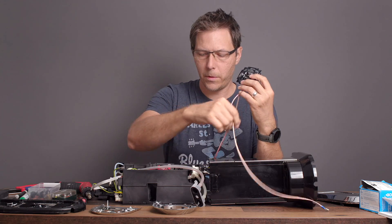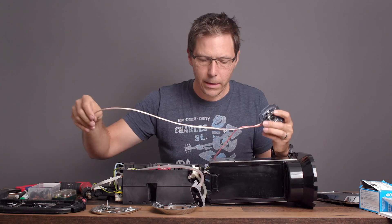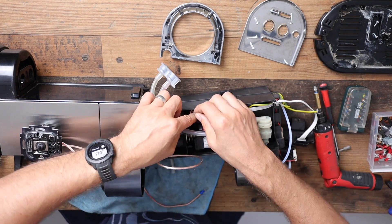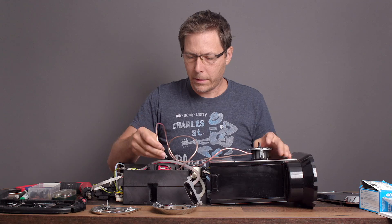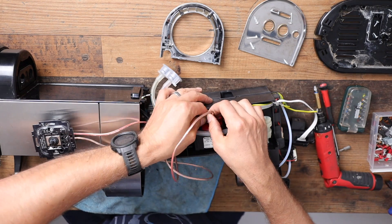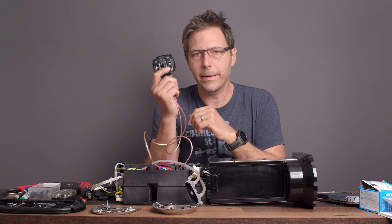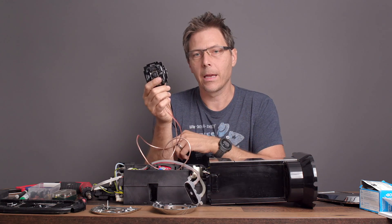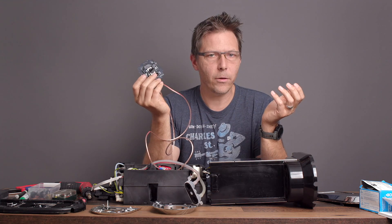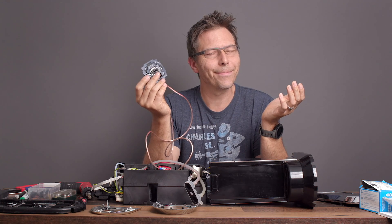This is the interesting part. I've got this dimmer set up with two leads — I'm going to put one lead directly onto the pump just like this, and I'm going to put the other lead of this dimmer to the connector that was on the pump previously. Now we've got this wired into the pump circuit. At this point I'm going to put the machine back together and try it out.